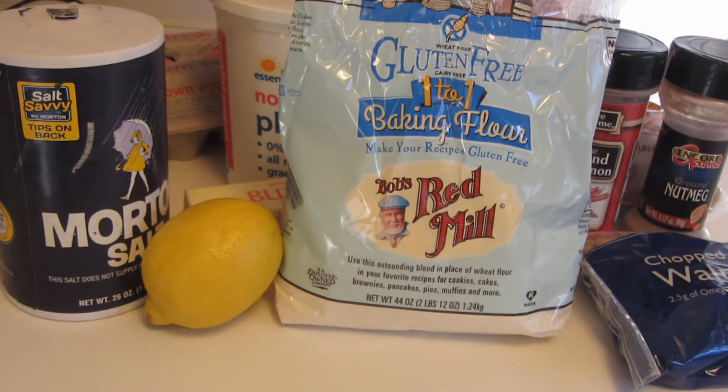Hi, I'm Brenda and welcome to my channel. Today I'm going to be making a gluten-free blueberry lemon yogurt coffee cake.